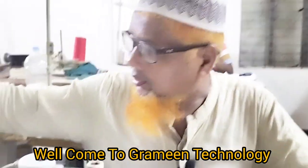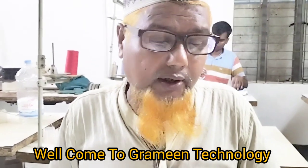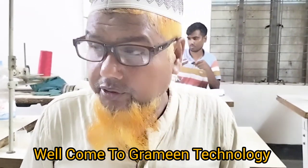Hello everyone, my name is Mohamad Shalom, Grameen Sikha, Professional Training Center, YouTube channel Grameen Technology. I will show you a video.